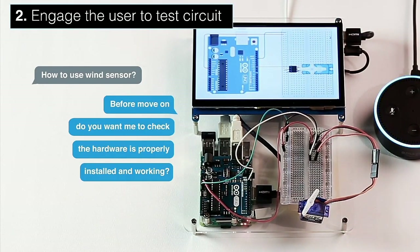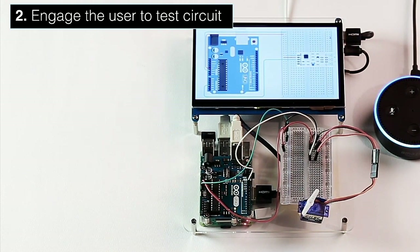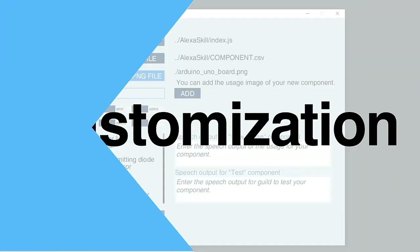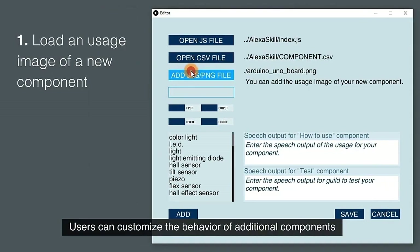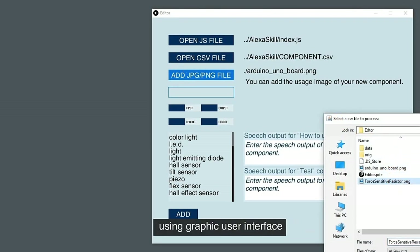Are you ready to check again? Tell me the pin number of the Arduino you use. Pin 10. Before moving on, do you want me to check if the hardware is properly installed and working? Yes. Let's check the motor is working. Users can customize the behavior of additional components using the graphical user interface.